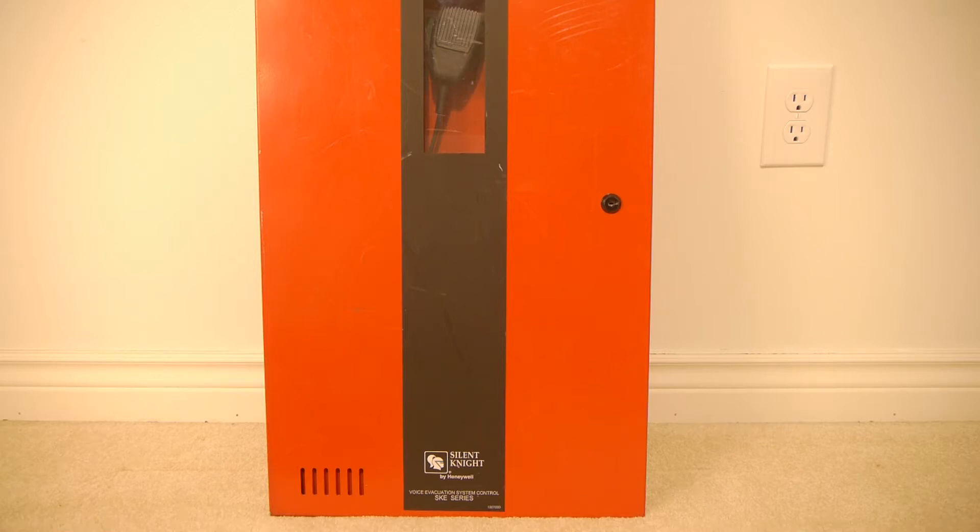This video will be a quick overview of the Saltonite SKE 450 voice evacuation panel. In the first part of the video I will be going over the panel itself, and at the end of the video I will explain how the panel is normally used and if it is a good first fire alarm panel.